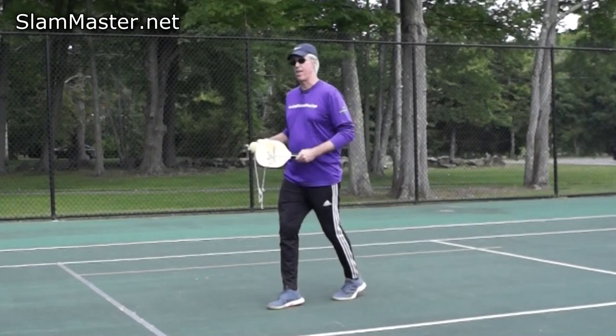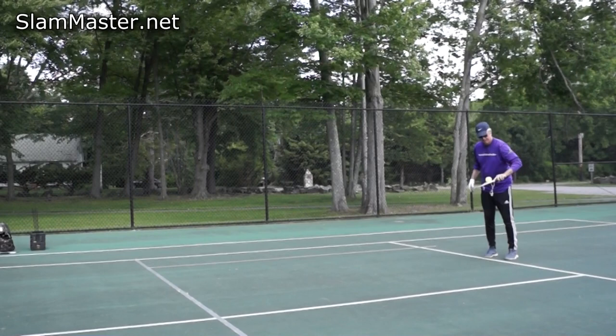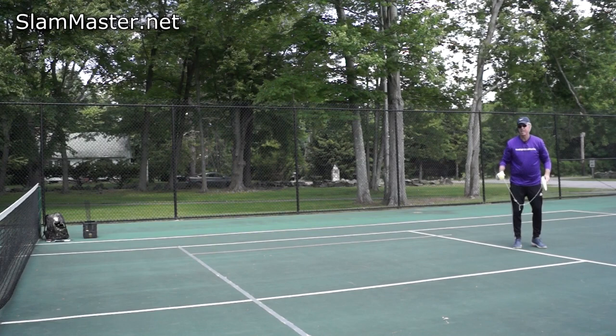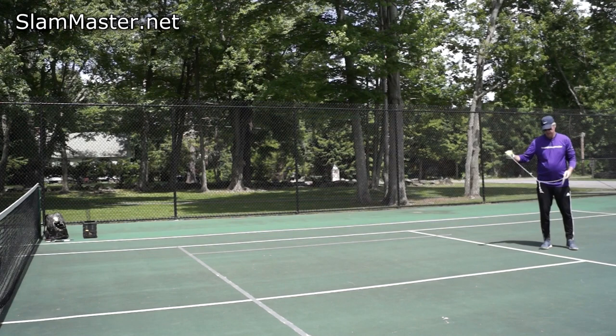Believe it or not, you can work on lobs too — drop it in front of you, extend your arm up and out. The lob: up and out. Backhand pendulum — up and out. Make sure you're bending your knees to get underneath the ball. We can also work on our serves from back here.